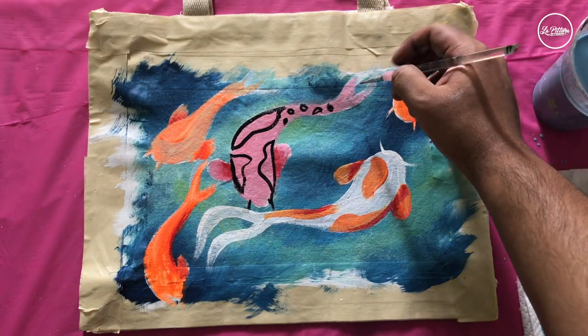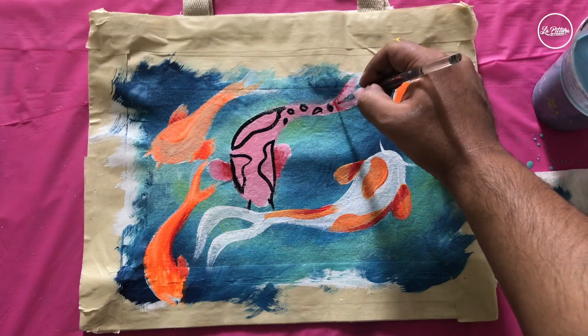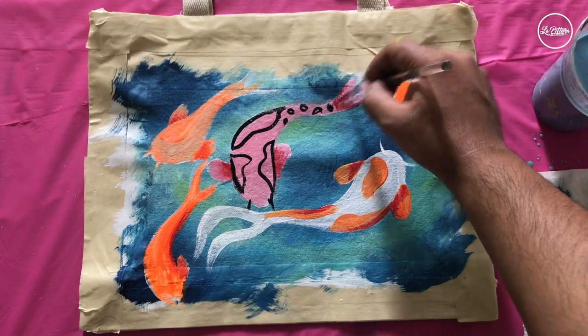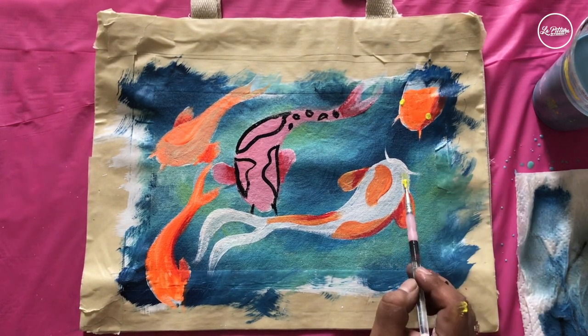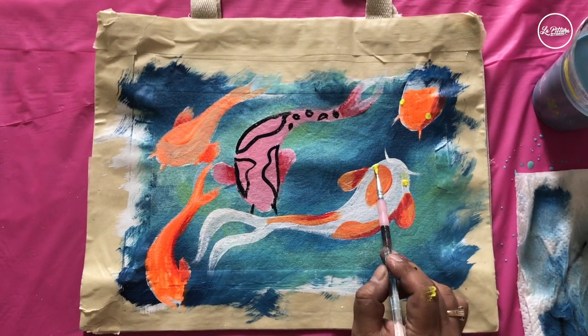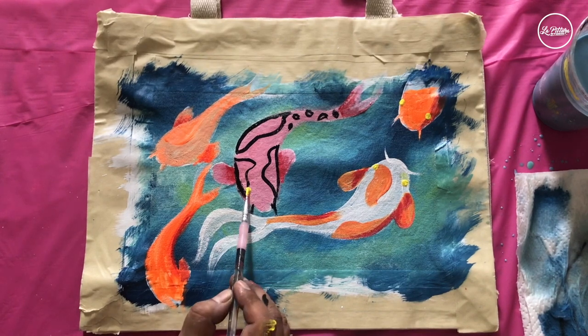Let's take a little bit of red and add some shading to the tail of the fish. Then using the same small brush, add white dots as a base color for the eyes on the fish — stay closer to the front of the fish.